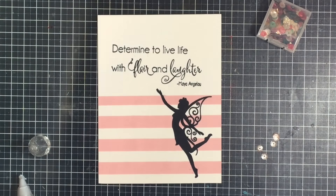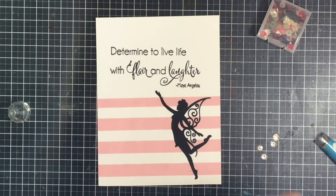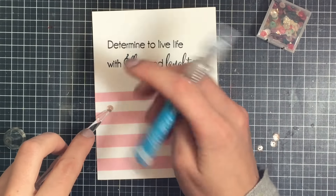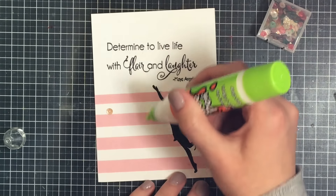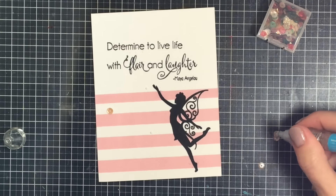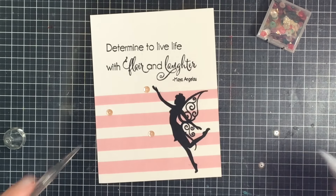Now I need to embellish my card, so I'm grabbing this Christmas collection of sequins from the Tunn. As you can see there are many reds, greens, and golds, but there are also some silvery white ones I found. I'm using my pick-me-up tool along with my Tonic Studios liquid glue pen to add little bits of glue and place the sequins so my fingers don't get dirty and stuck.